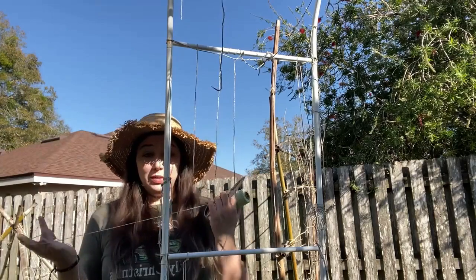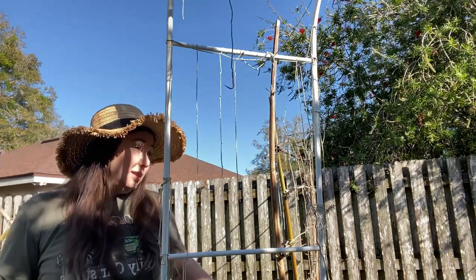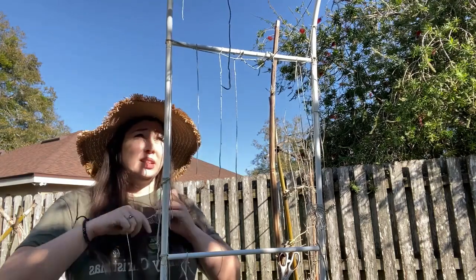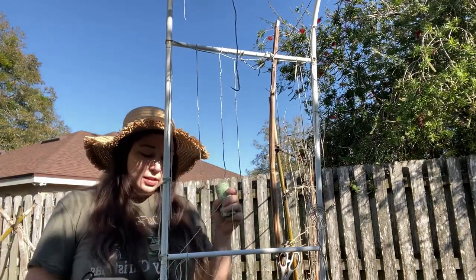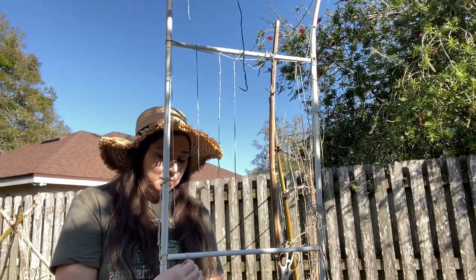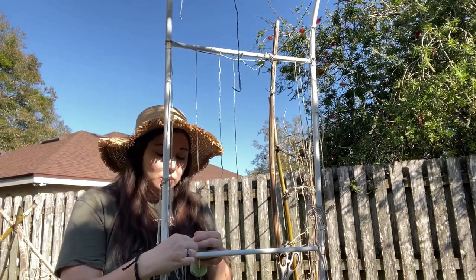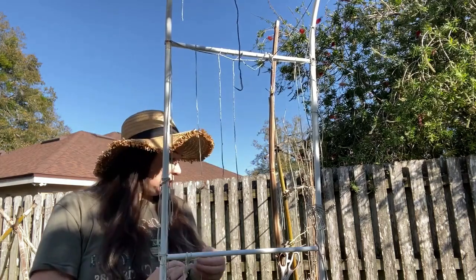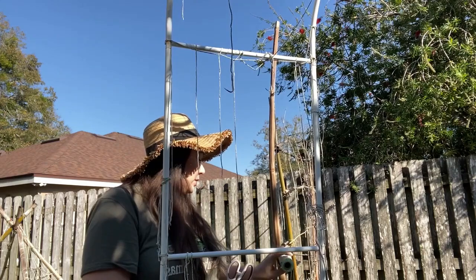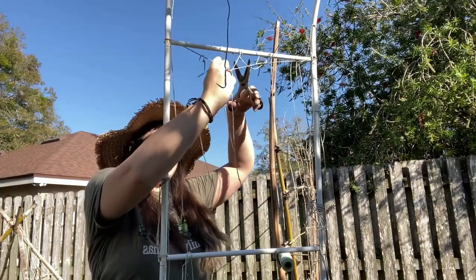All you literally need is a pair of scissors and some twine or string — anything. I've even used yarn before and that works just fine. So all I do is a very simple pattern. I'm going to tie one end on — it doesn't matter if you start vertically or horizontally. I'm really just doing a very simple crisscross pattern. First I'll trim off all of this old stuff so it's not confusing, since this is all from the previous years.